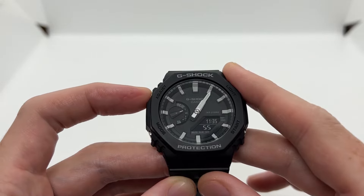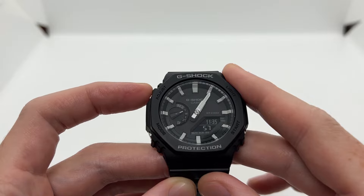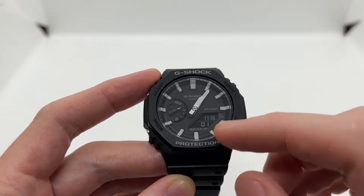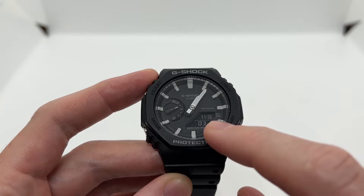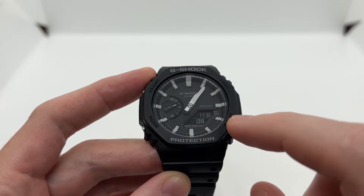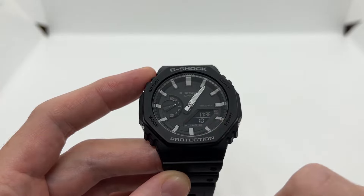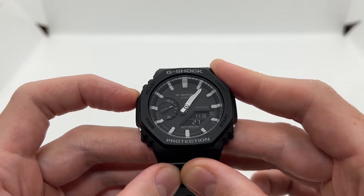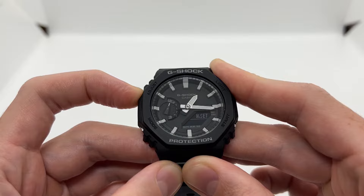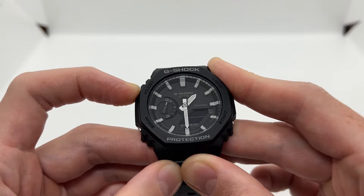What you need to do is press and hold the adjust button for around five seconds. You are going to go past your home city, you are going to see a small H set right here. You are going to also go past that until you see 'SUB' on your digital display. So we press and hold the adjust button — set, H set, and now SUB.